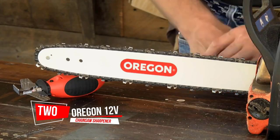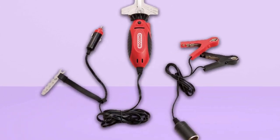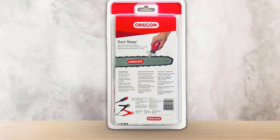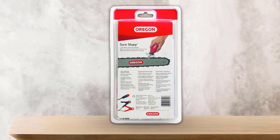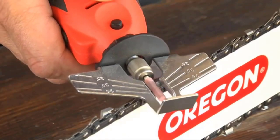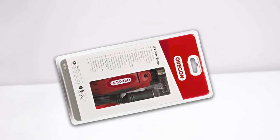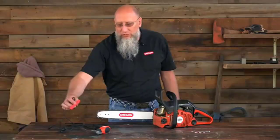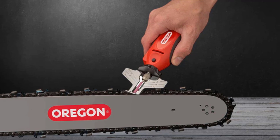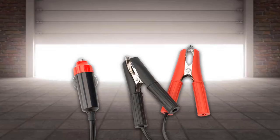Number 2: Oregon 12V575214 Chainsaw Sharpener. The Oregon Sure Sharp Handheld Chainsaw Chain Sharpener is a convenient tool to keep in your truck or bring to job sites, as the portable unit includes both a 12-volt car adapter and battery clips, allowing you to sharpen your chainsaw just about anywhere. The product is lightweight and compact, so it won't take up much room in your tool kit, but the one downside is that it doesn't include a standard AC adapter. Its power cord is over 16 feet long, so you have plenty of maneuverability while you work.